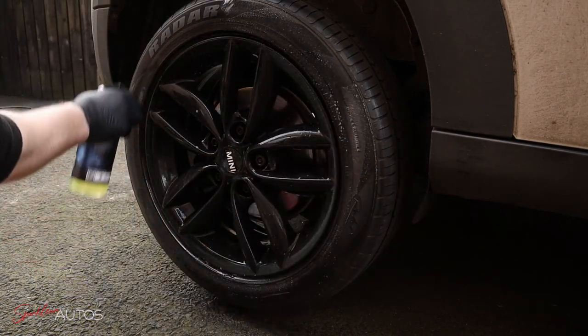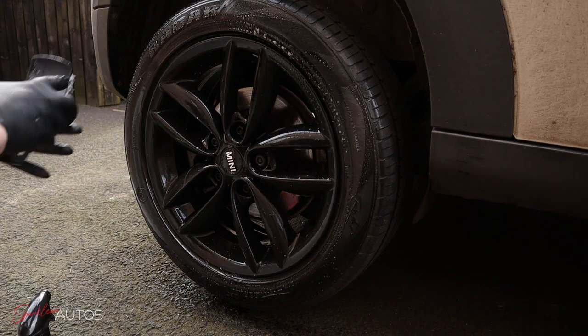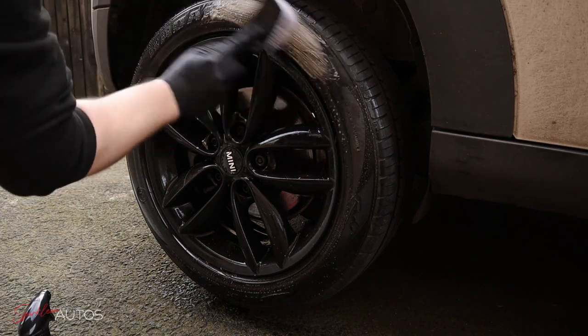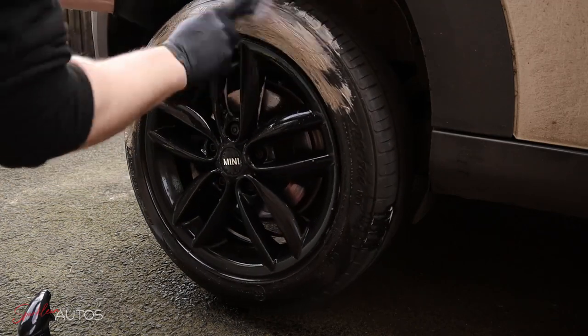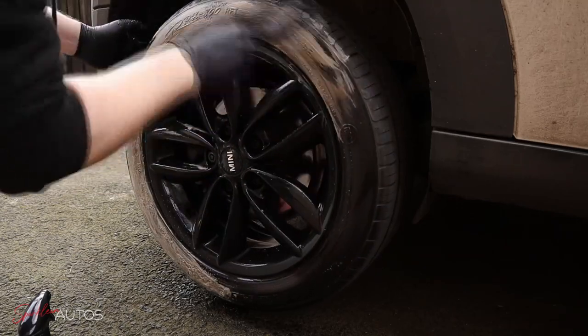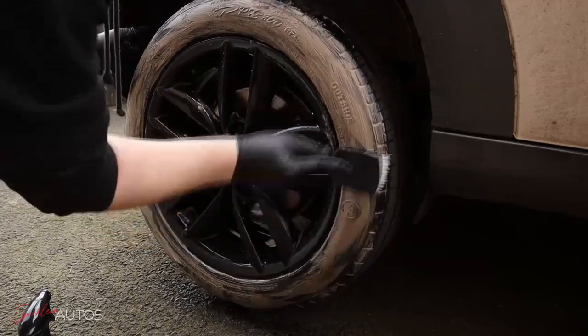Then I can crack on with the Autoglanz Rebound tire cleaner. They say two sprays is generally enough for one tire, but given that I have five litres of it in the garage I'm not going to miss an extra two to three sprays per tire. You can leave it to dwell for a minute or so and then start scrubbing. One thing you may notice is that the car is jacked up off the ground, meaning I'm able to turn the wheel — but I'll come back to that later in the video.